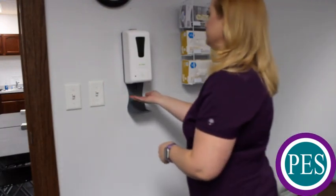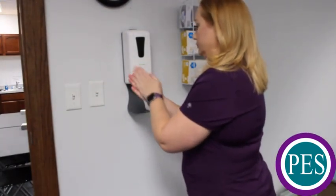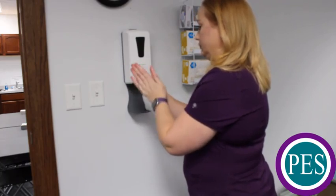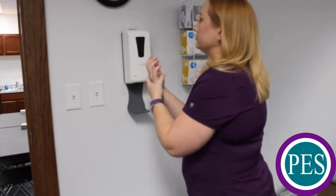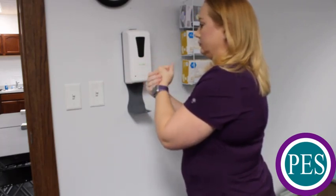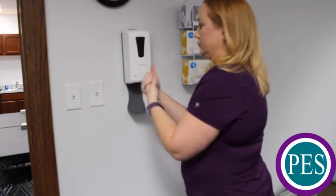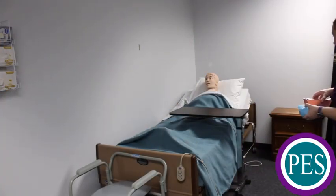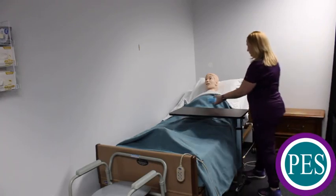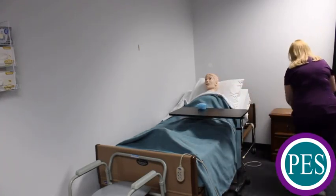End the task by again performing hand hygiene. Cover all surfaces of hands with the hand sanitizer and rub hands together until hands are completely dry. Return the denture cup to the resident and ensure that the resident has their call light and see if there's anything else that they may need.